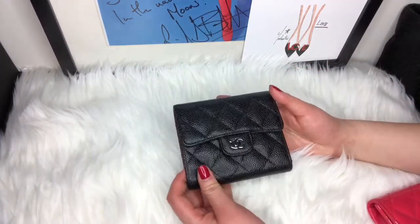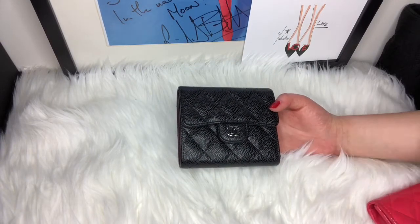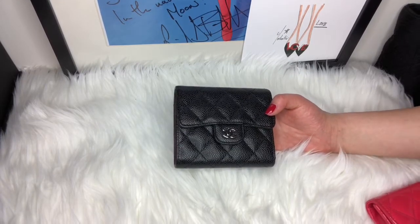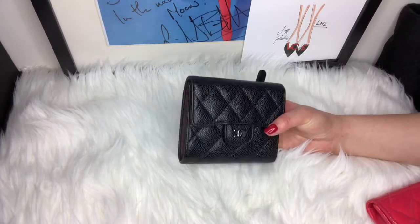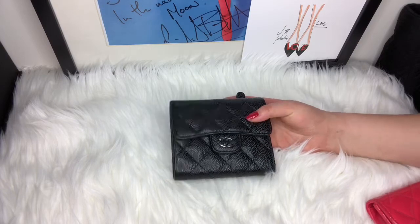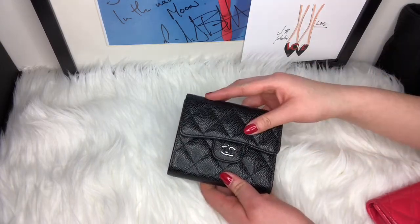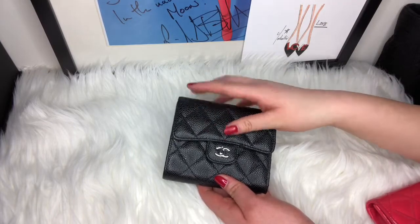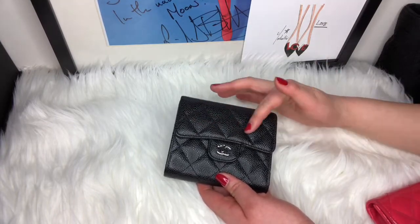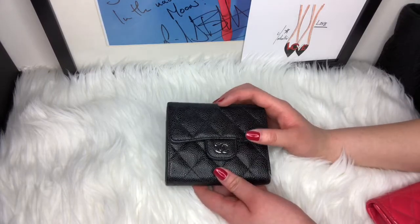Next, the compact wallet from Chanel. The pros of this piece: it's caviar, so it has the best durability and wearability. It also feels so nice to the touch when you reach inside your bag — you just know it's your wallet because of the pebbling. It's really great in that aspect.